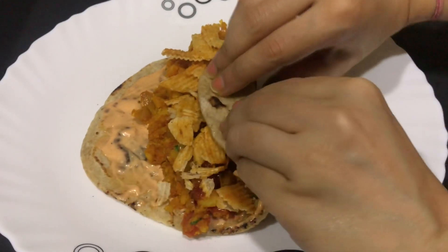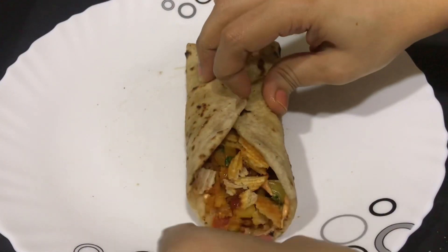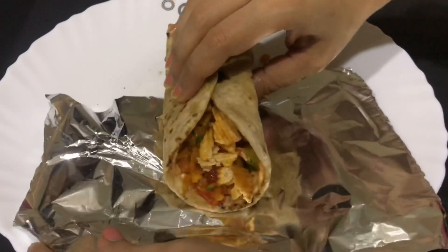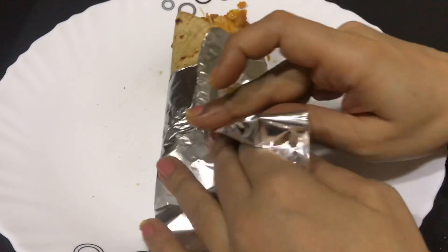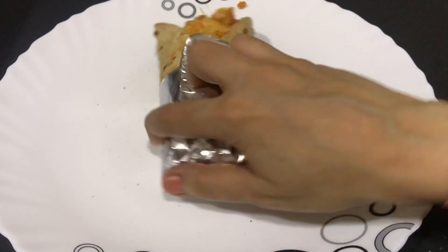Now start rolling the roll — fold it from one side, hold it for a second, then bring the other side together and hold again for a second. Then cover it with foil paper from both sides and lock it from the bottom, just like this.